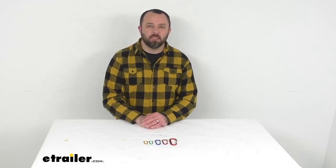Hi everybody, Andy here with eTrailer.com, and today we're going to take a look at Coughlin's Carabiner Multi-Pack.